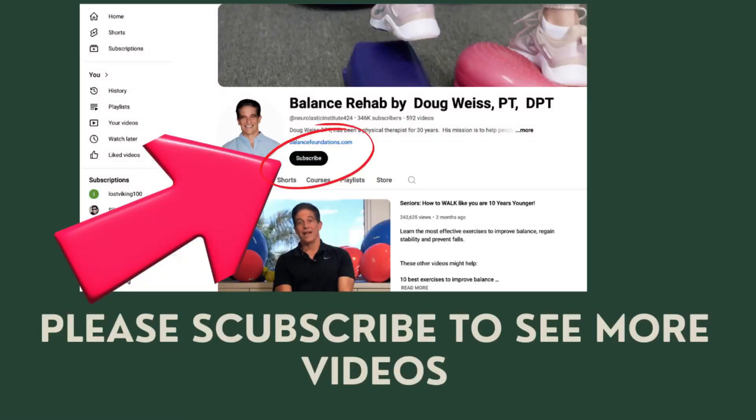I hope you found this video helpful. Click the subscribe button if you want to see more videos like this.